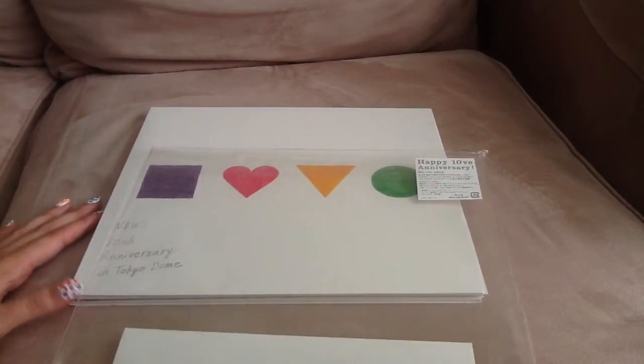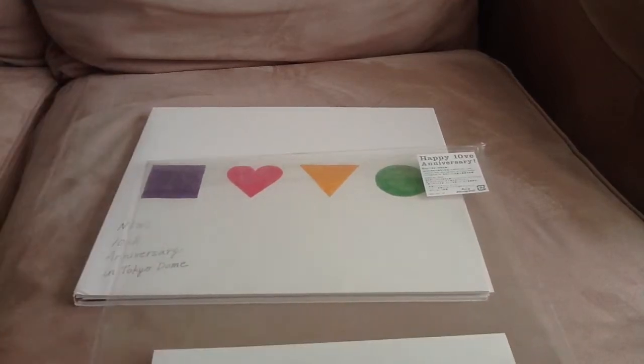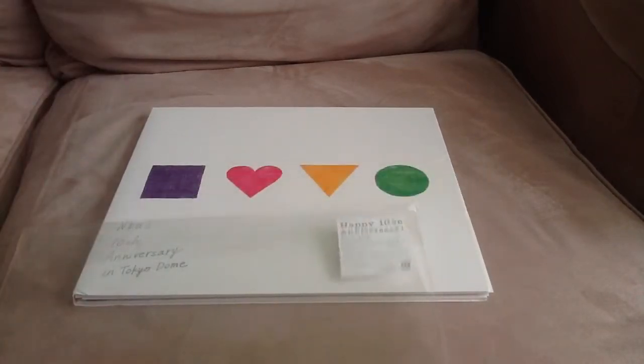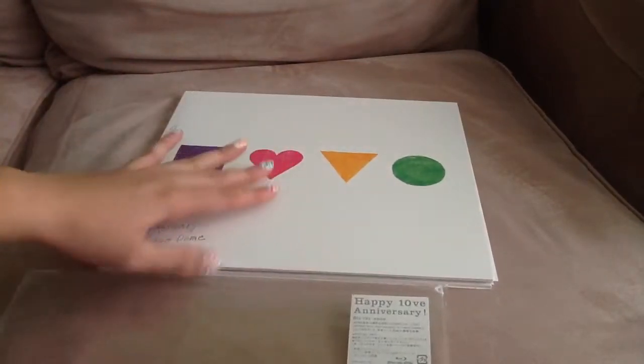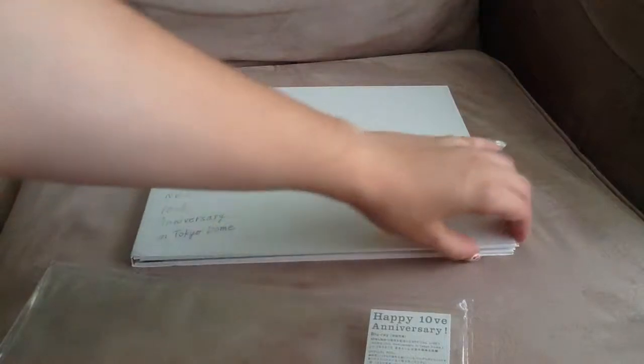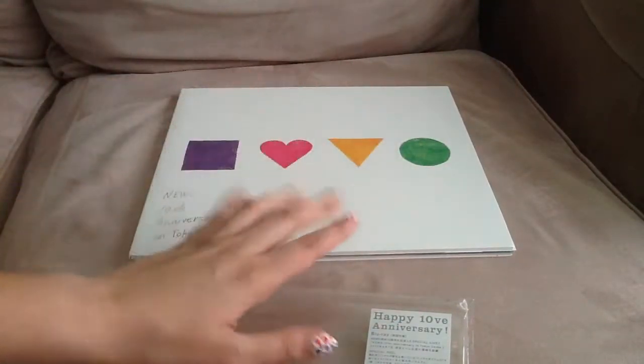Because this is their 10th anniversary concert, I didn't care how expensive it was — I wanted to get it. It's special. So I finally have it, and this is Blu-ray so it can play on my TV. It does not come with English subtitles because a lot of J-pop and J-rock stuff never comes with subtitles.